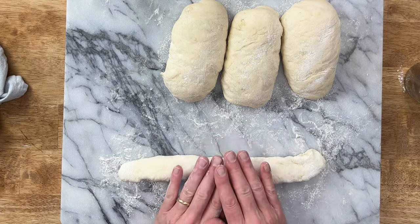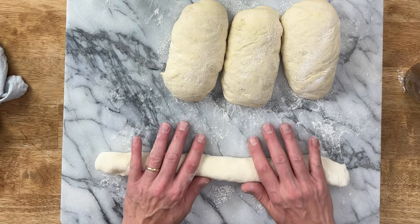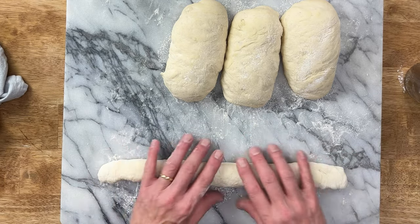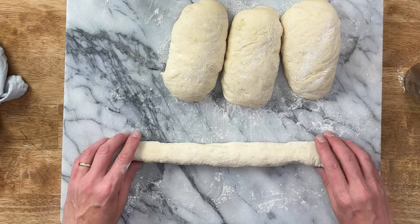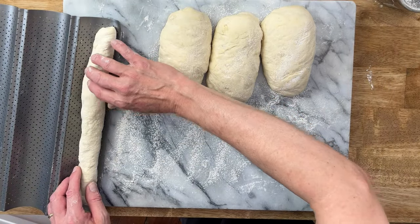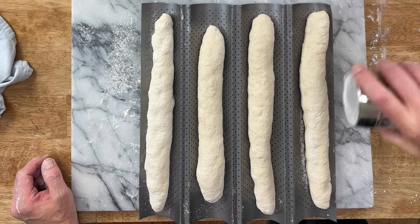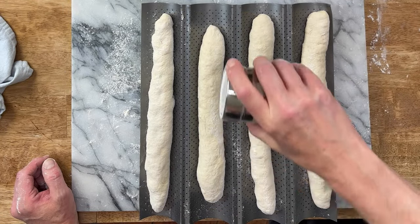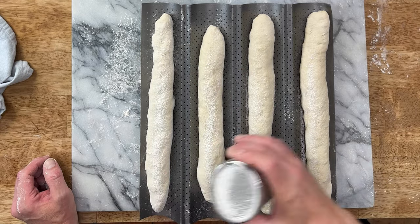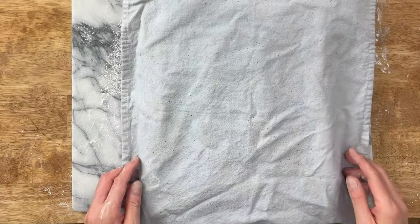If your fingers are sticking to the dough, put a little flour on them. Roll the baguette out to about 12 to 14 inches — my pan is 15 inches in length. Place the baguettes seam side down on the pan. Flour the tops, cover with a dry cloth, and let the baguettes rest until they've puffed, which will take 30 to 45 minutes.